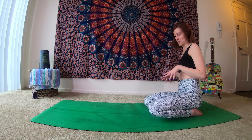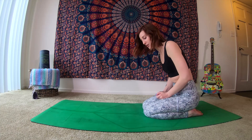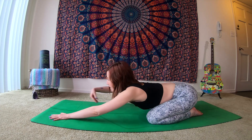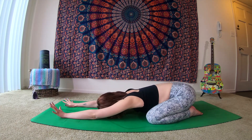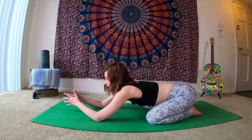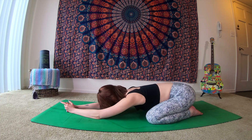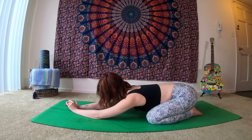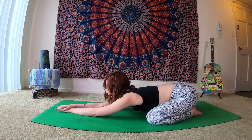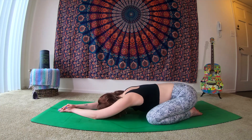We're going to start out in our child's pose, taking the knees out as wide as you'd like them, or bringing them in a little bit closer. As the big toes come to touch, begin to walk the hands forward, extending the arms long — maybe the forehead comes down to the mat. Take a moment here before we settle in, find our stillness. Find a little motion from side to side. Working out any kinks held in the body. Take a big inhale in, and on an exhale, big sigh.